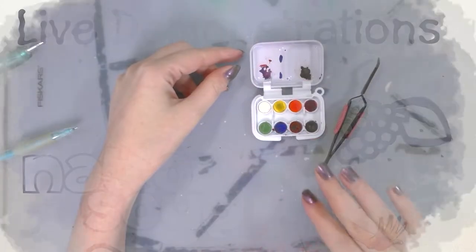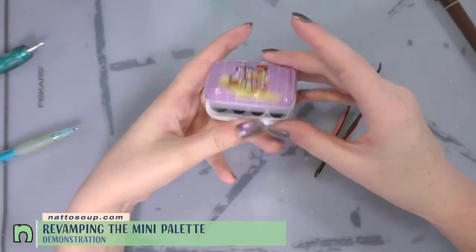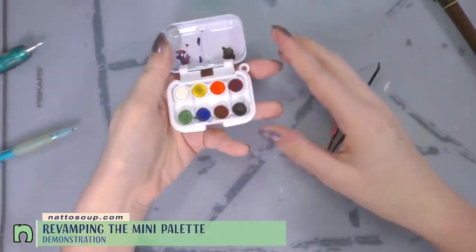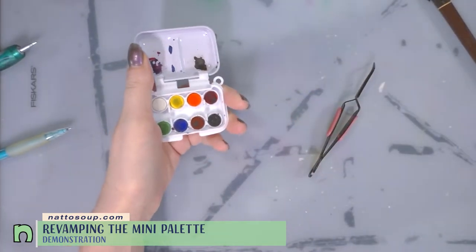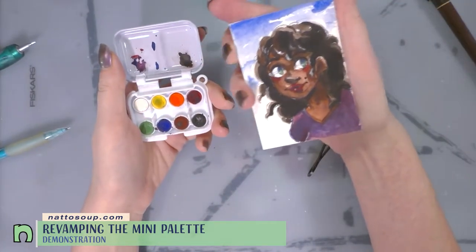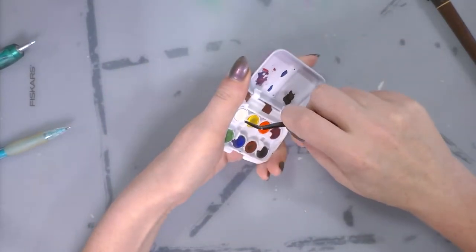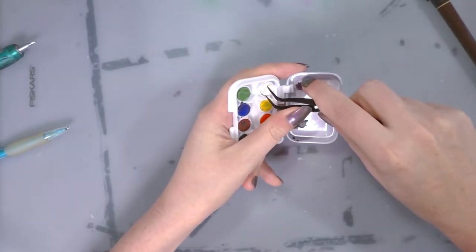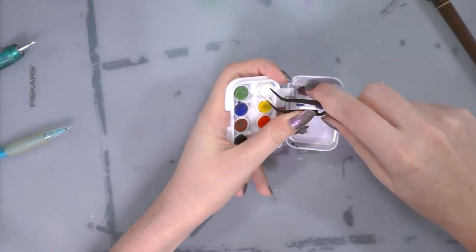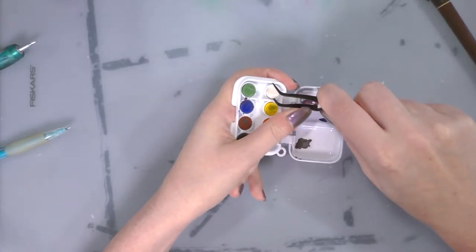Hey art nerds, your eyes do not deceive you — I have here a teeny tiny watercolor kit. This is something I picked up from David Art Supply, and I even did an art challenge using this teeny tiny kit during a stream to celebrate Seven Inch Kira's one-year launchiversary. What I'm trying to do is refit this tiny little watercolor kit — get rid of the watercolors in it and replace them with the watercolors of my choice.